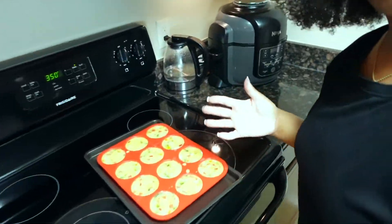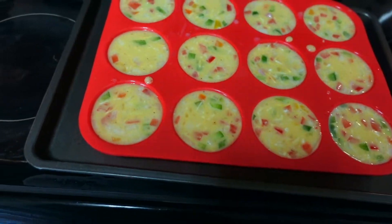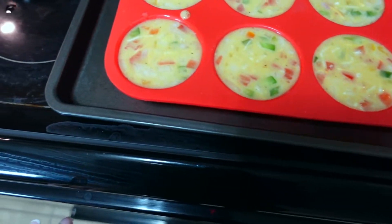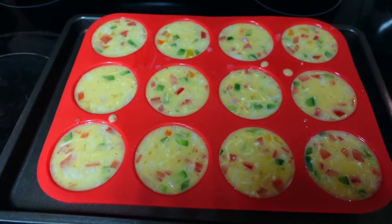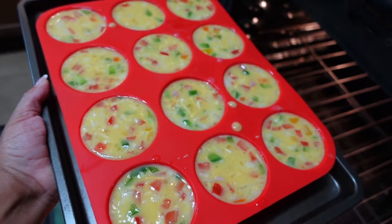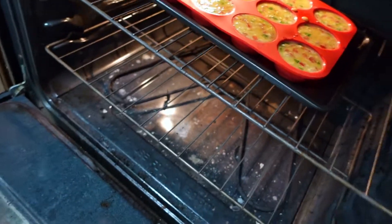Oh y'all missed the pour! I thought y'all were recording but y'all weren't. It's fine — at least we caught it before it's done. I went ahead and poured all of our egg mixture into the pan. At first we had some left over but we just went ahead and topped it off. Now it's pretty much full — not overflowing yet but it looks like it. If we bump it, it will spill out. We're about to put it in the oven now — be real careful getting it there. It's heavy! There we go. Let's close that bad boy up.